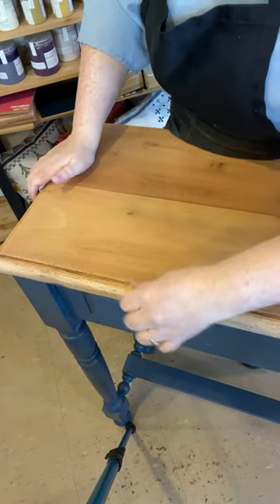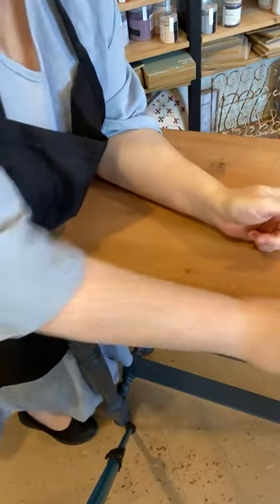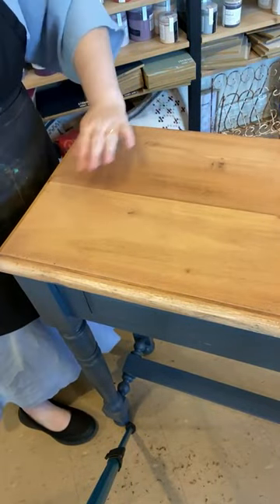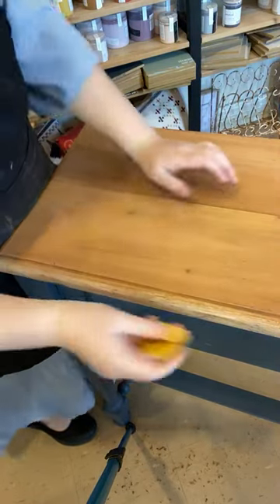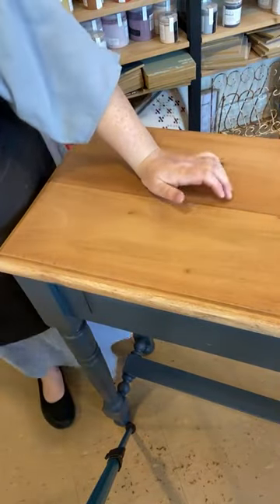Then I just come in with my sandpaper — just a really gentle sand. I'm not sanding hard like you normally would. This is just 80 grit as well, just a little sand to clean it up. You do have to be a little bit careful on the ends of your timber — I do find it can gouge a little bit, particularly if it's a softer timber. This is Balinese and it's quite soft, so I do find it can gouge a little bit easier than normal.